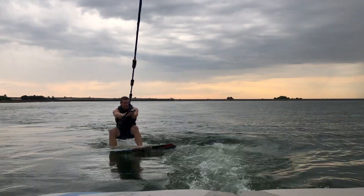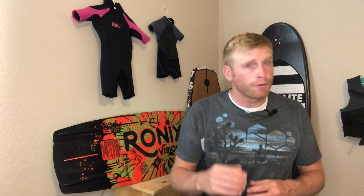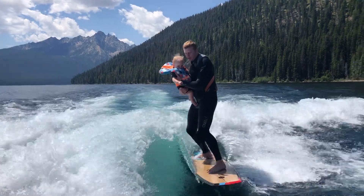First, you need to make sure that you're able to get up on a wake surfboard by yourself consistently. If you're comfortable wake surfing by yourself, then you're ready to get up on a wake surfboard with your kids.